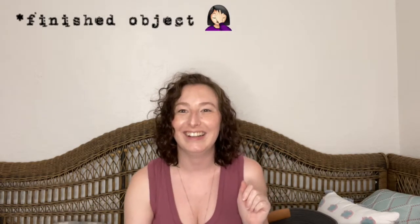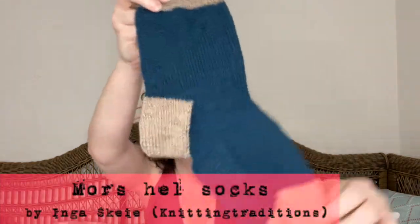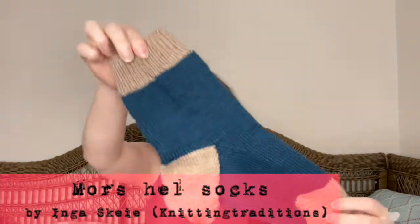My first thing: I have one finished object, just one. Maybe I haven't been knitting as much, I'm not really sure. I finally finished my Morse Health socks — here's one and here's the other one. I said I was going to make a green pair too, but I haven't done that yet. This is the Morse Health pattern by Inga of Knitting Traditions. I really liked it. It was good.